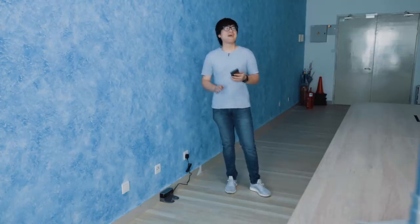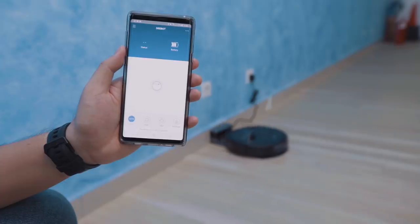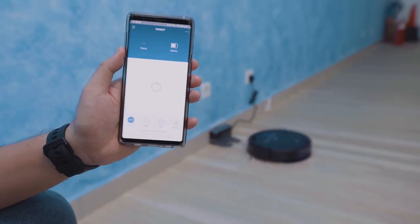You can control the D-Bot from anywhere — even if you're overseas — because your robot is connected to your home Wi-Fi and you can control it through the app. For example, if your mom made a mess of the house and says she needs you to come back and clean up, nope — just log into your app, trigger the robot, and Ecovacs will do the rest. And once you're done, just click recharge and the robot will find the dock and recharge itself.